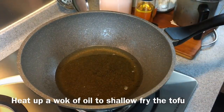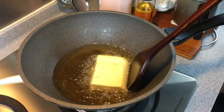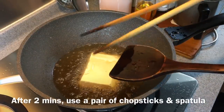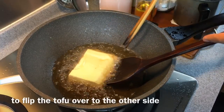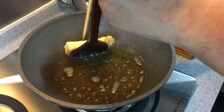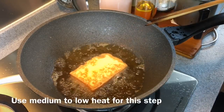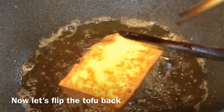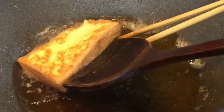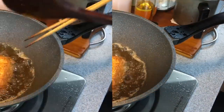Heat up a pan of oil — we are going to shallow fry the tofu now. Slowly slide the tofu in. It will splatter a little bit so be careful. Don't move it around too often; let it fry for approximately two minutes. Once two minutes is up, use a spatula and chopsticks to slowly turn it to the other side. If you want more even browning you can deep fry, but I'm doing a shallow fry to avoid wasting too much oil. The heat is medium to low. Once the color is even, remove from oil.